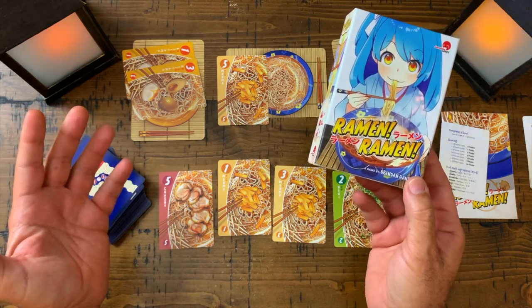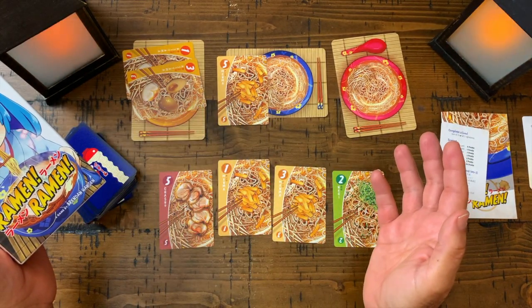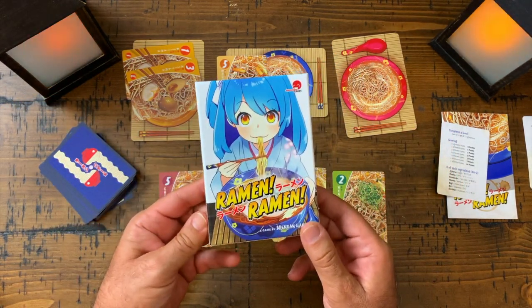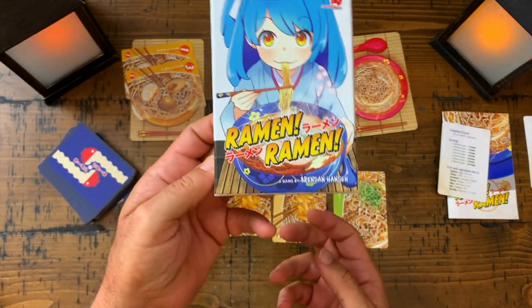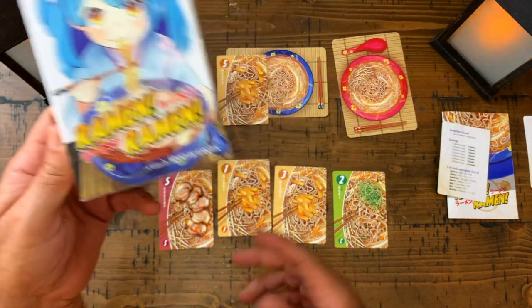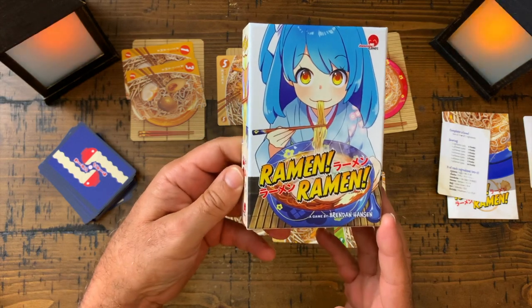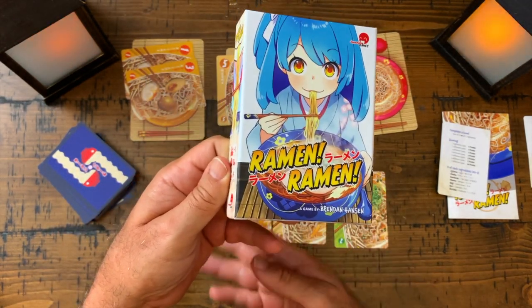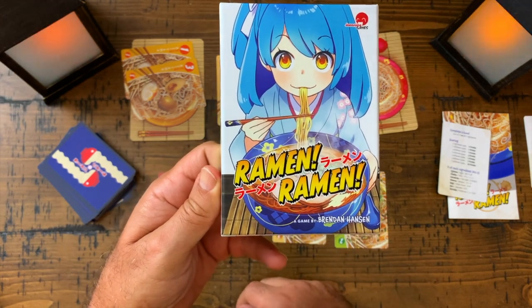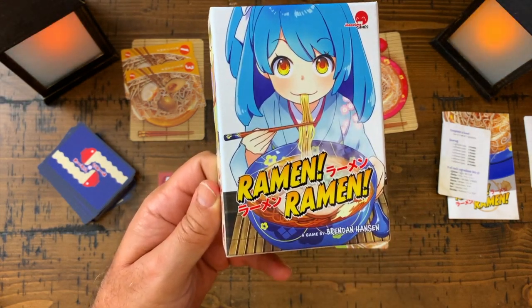It's a neatly designed game and I've really been enjoying it — solo, two-player, three-player, and four-player. I think this is a neat card game that's going to be around for a long time. The solitaire is very pleasurable, easy going, and fun, and if you like ramen that's a bonus. I'm going to do a full solitaire playthrough soon and post it on the channel, but that's it — I wanted to introduce you to Ramen Ramen, an easy going enjoyable game. Go get one!